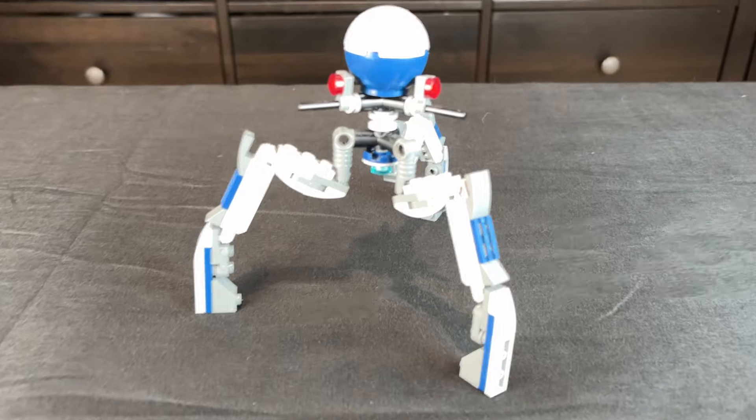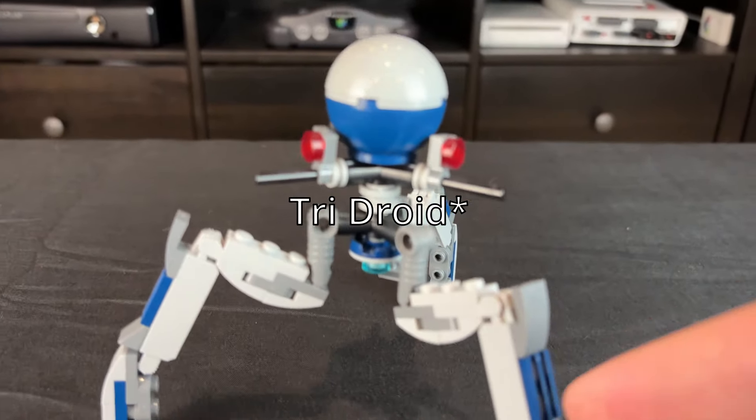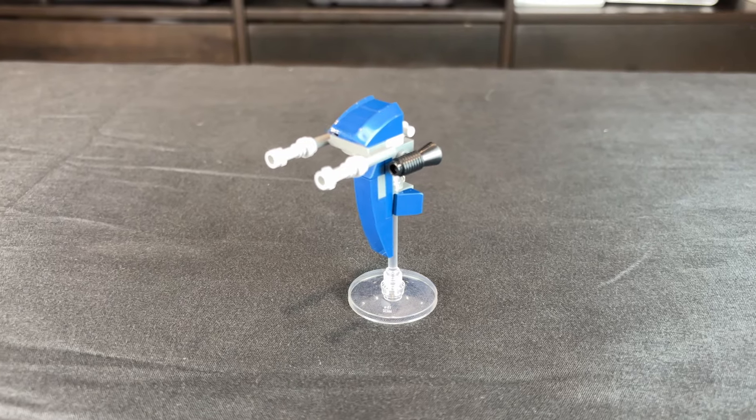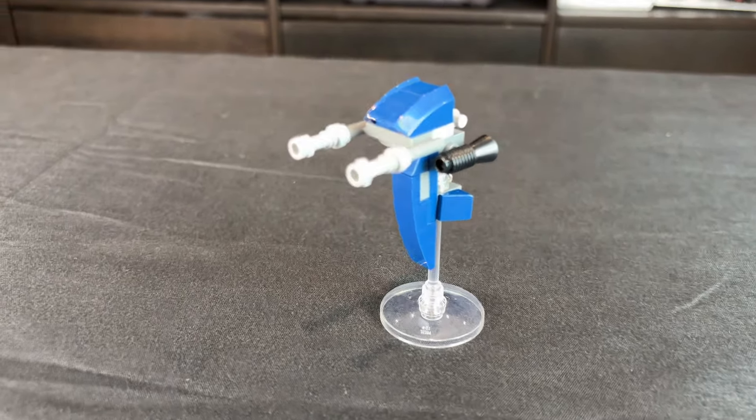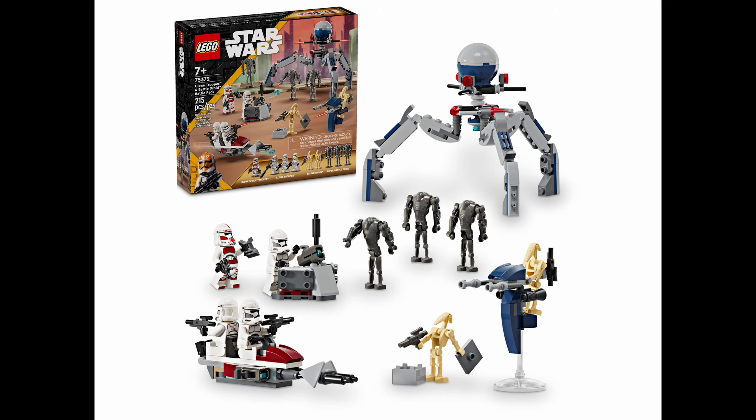I think this is a really cool set, and it has some really great things, like the large droideka and the staff speeder. But a lot of the other builds, like the speeder bike and the little turret, just don't really look very good, and they don't add up to the hype of the battle pack.